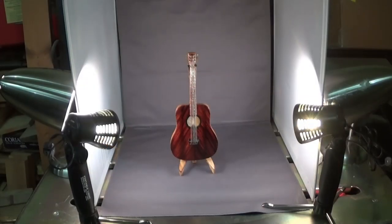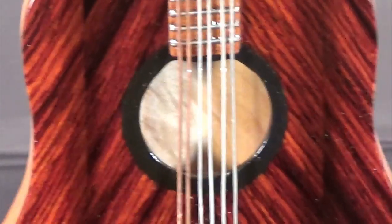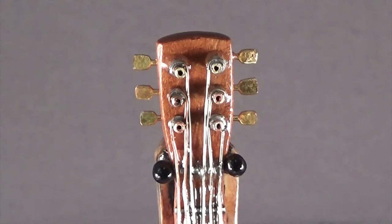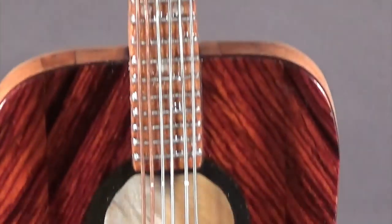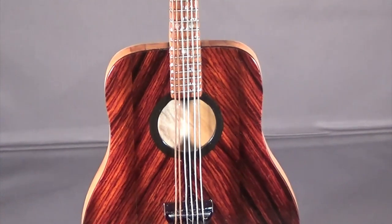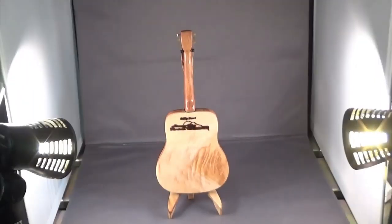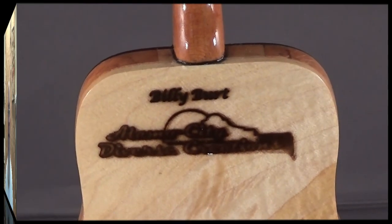So here it is folks, in my light box. I've already taken the stills. The guitar is finished. I just want to get in here and show you some of the detail. Bookmatched cocobolo, curly cherry neck. The strings pretty much cover up the curl on the front. But all in all I'm actually quite happy with it. Burnt my logo in the back.